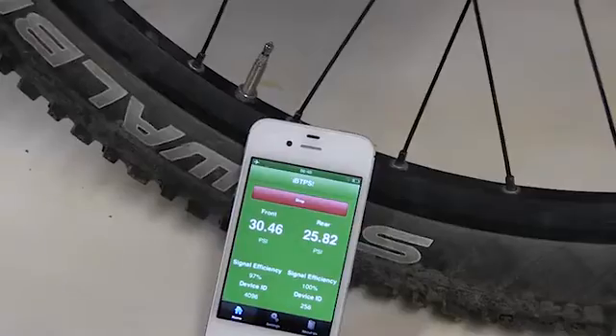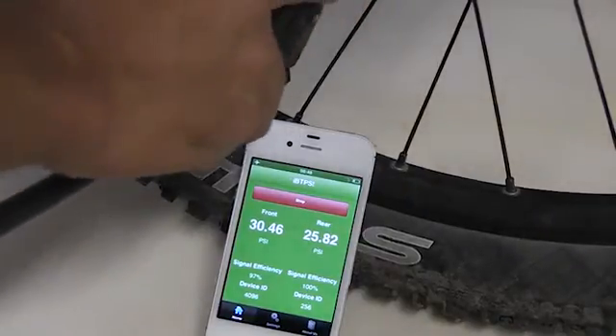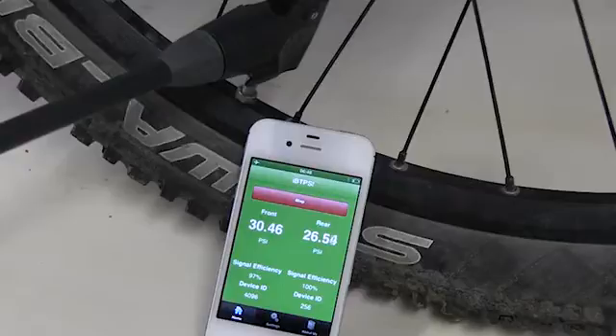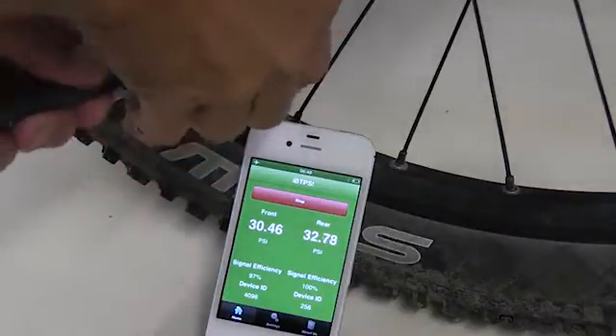We are really excited about how accurate and fast the BTPS sensor can measure the tire pressure. So when inflating your tire, you will get an instant pressure reading of the actual tire pressure and you will be able to quickly and accurately adjust the tire pressure to the desired value.